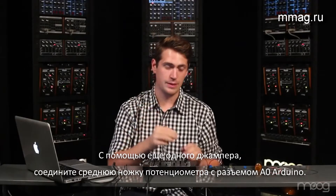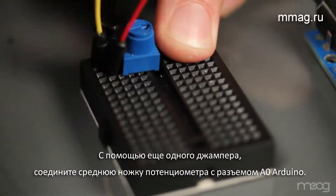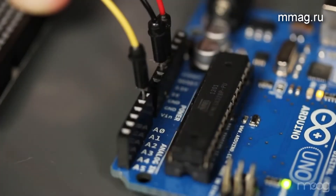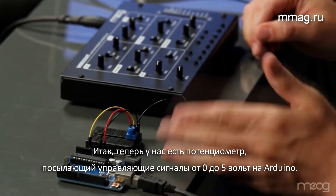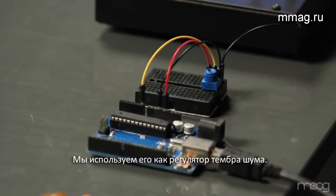Now take the middle pin of the potentiometer and run it into analog input 0. Now you have a potentiometer that's sending a signal into our Arduino from 0 to 5V depending on how it's turned. This potentiometer will act as our color control.